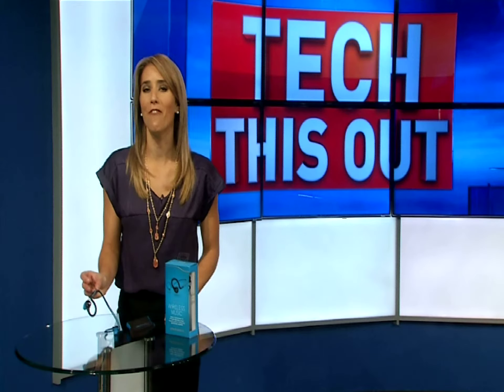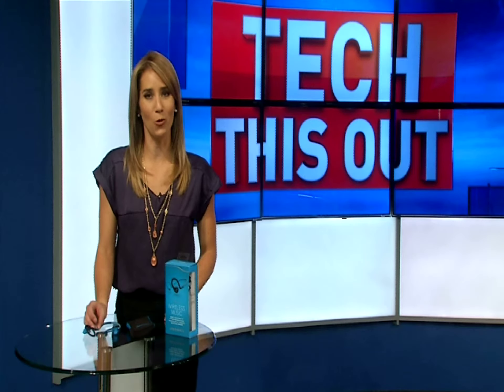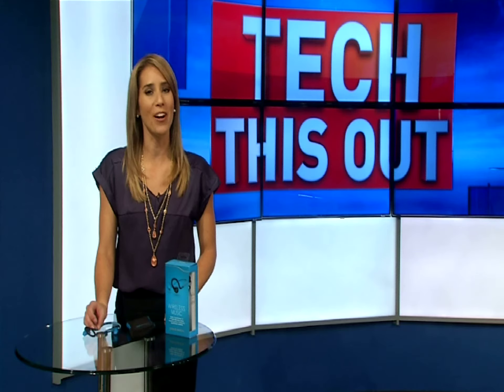You can find the BackBeat Fit wireless headphones for $129 at AT&T. I'm Molly O'Brien, and that's Tech This Out.